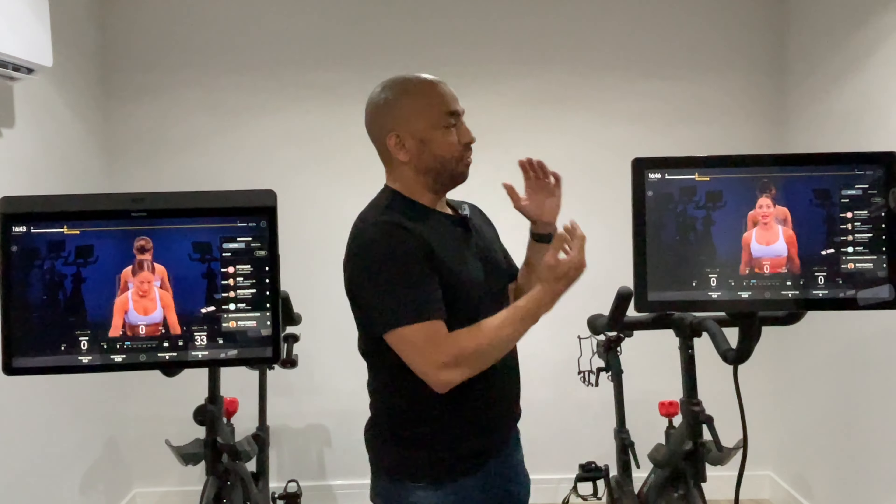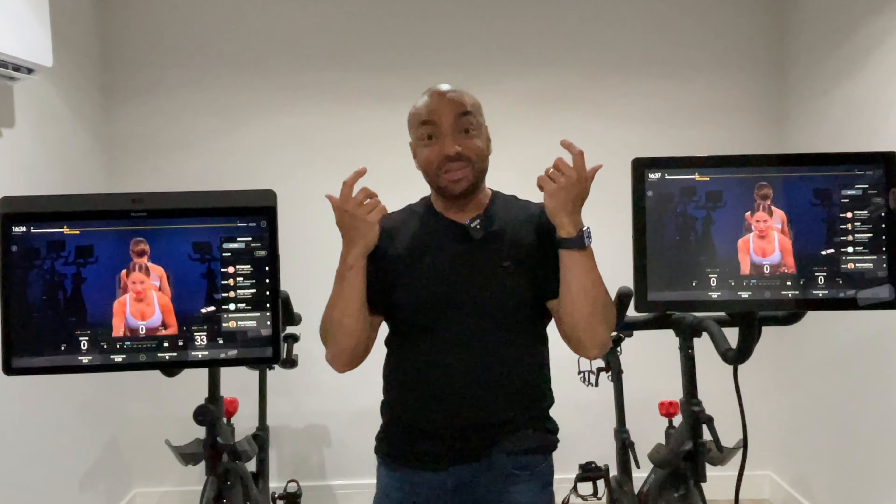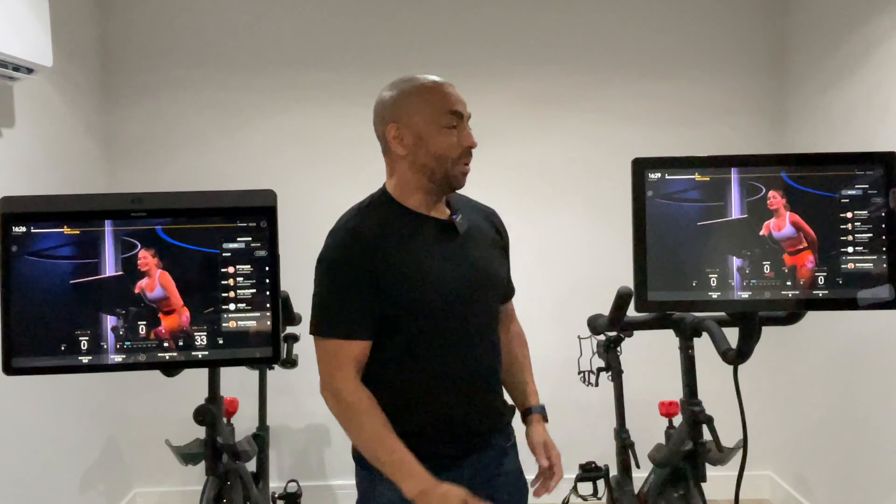The other difference is connectivity. The standard bike is Bluetooth 4.0 and the Bike Plus is Bluetooth 5.0. When you've got your AirPods in, you can't tell the difference. If you walk a long way away from the standard bike it doesn't work as well. But for day-to-day use, you will not notice a difference.